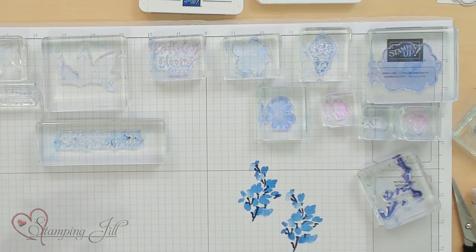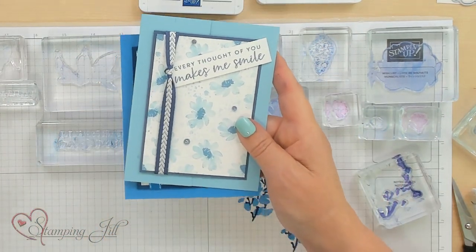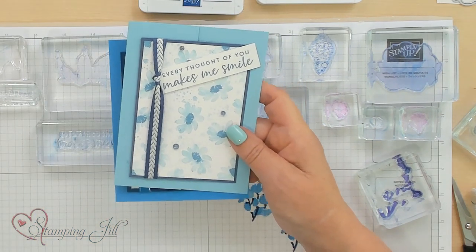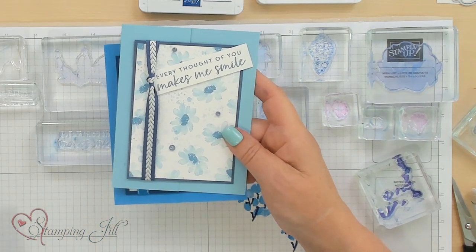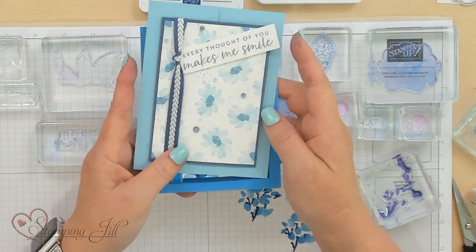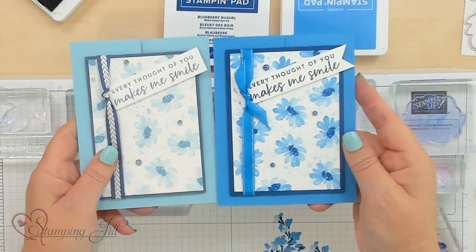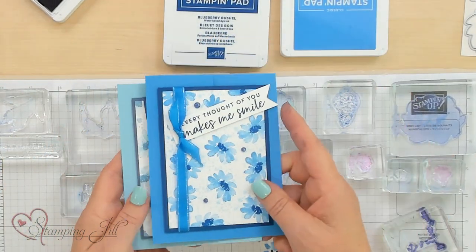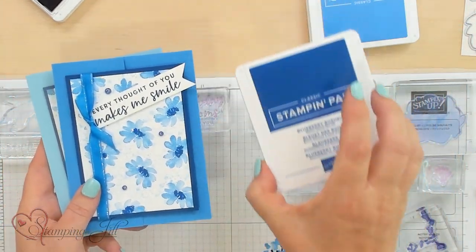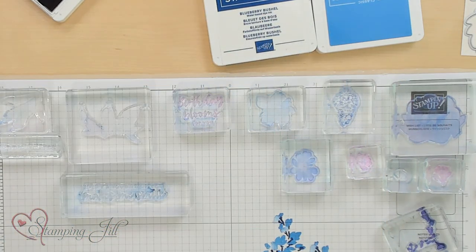Let's take another card. This right here is the Balmy Blue color, and I went ahead and did it in the muted colors of the Boho Blue. So that's how I got the darker — this is Boho. Then I took the same one and did it in the brights. This is done with the Azure Afternoon and the Blueberry Bushel. Those are the two different ones.